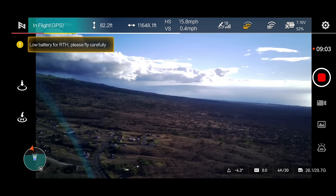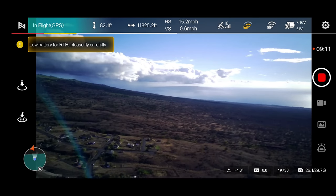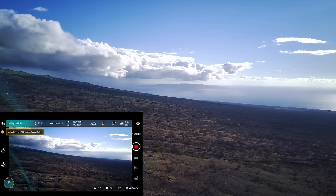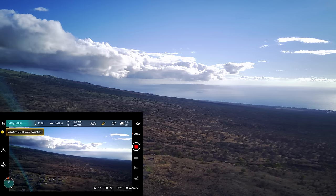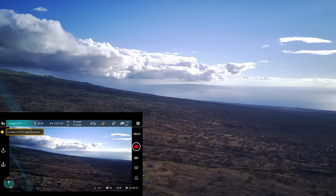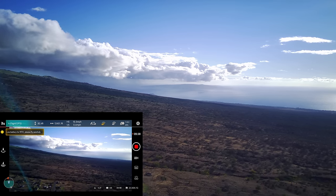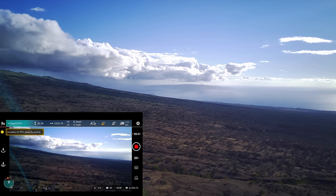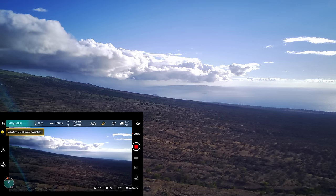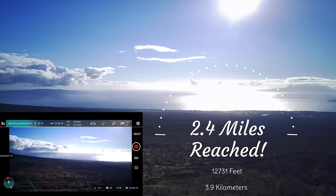Low battery for RTH alert — 'please fly carefully.' I'm going to cancel it, same as DJI — it lets you cancel that. We are at 50%. I want to at least get about two miles. Two miles would be 5,280 times two — 10,560 feet. So 48% power — that's enough for me. Let's go ahead and return to home. I'm letting off the stick and pressing return to home, sliding it into the box to confirm.